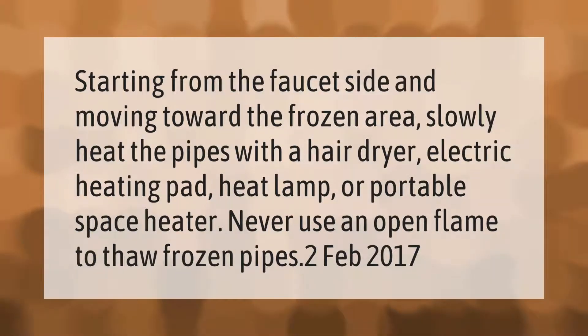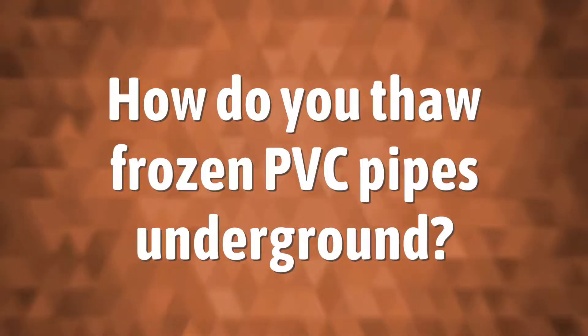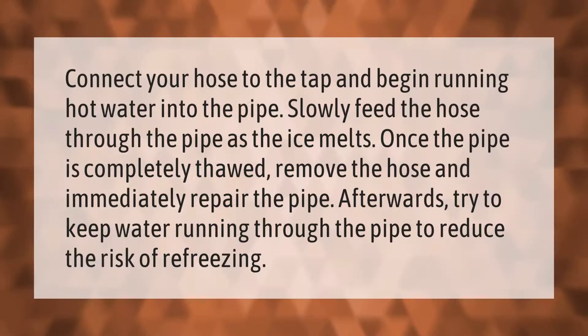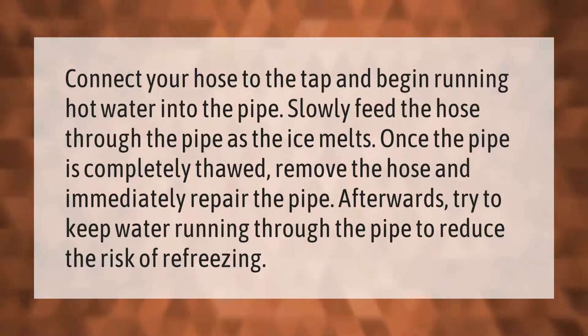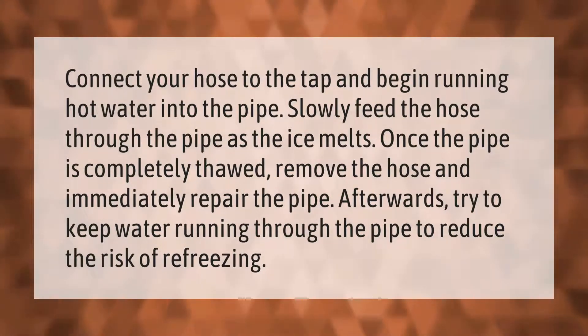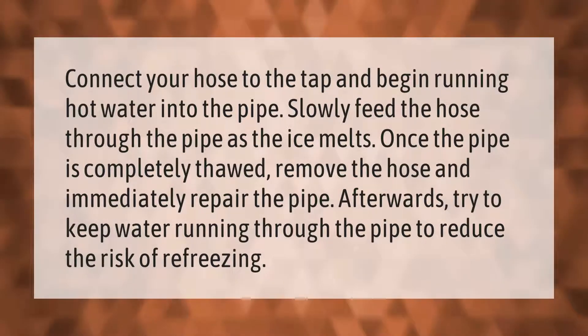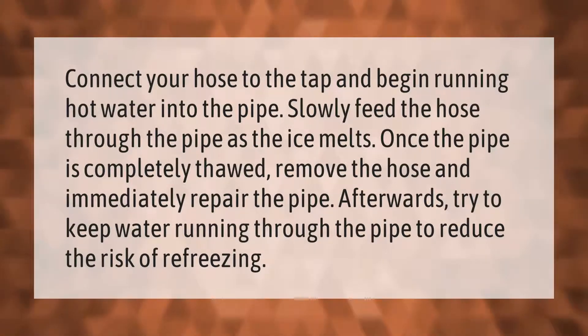Connect your hose to the tap and begin running hot water into the pipe. Slowly feed the hose through the pipe as the ice melts. Once the pipe is completely thawed, remove the hose and immediately repair the pipe. Afterwards, try to keep water running through the pipe to reduce the risk of refreezing.